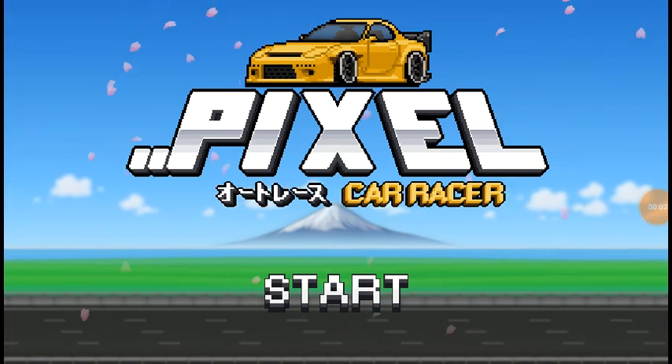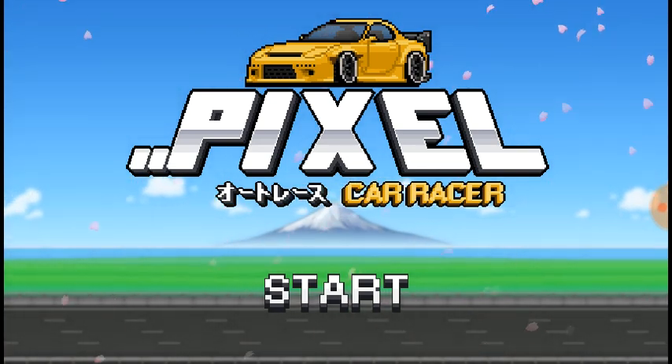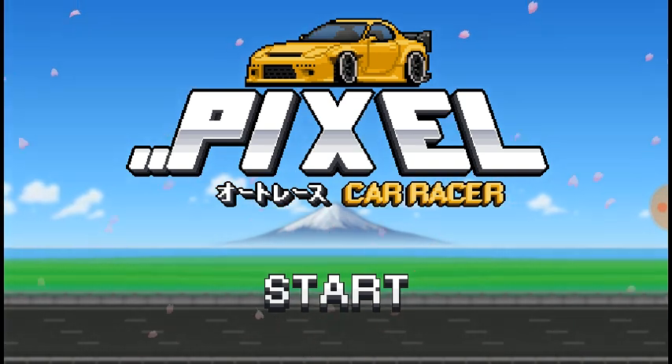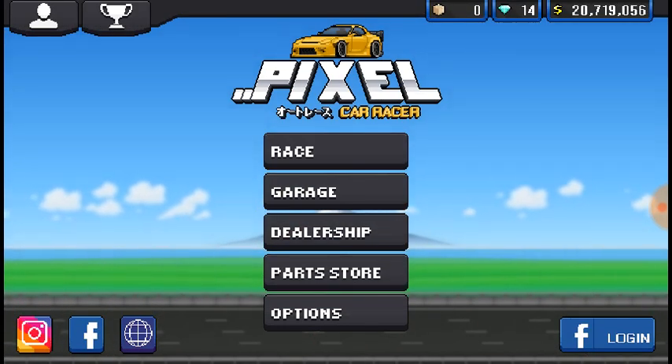What is going on everybody? I'm Sigalitoasty here, and today we are playing some more Pixel Car Racer. Today's gonna be a weird video. I'm building a Prius, but if you haven't already clicked off the video, this is gonna be an unusual Prius, because it's gonna be the opposite of what a Prius should be.